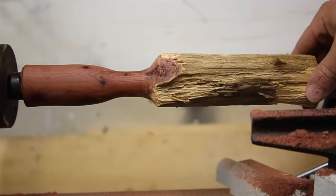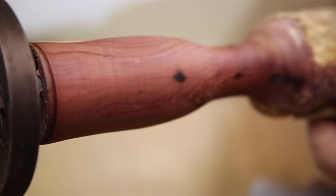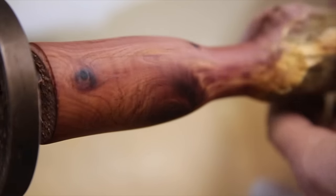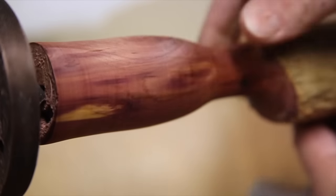All in all, this lathe was hugely successful at turning an ugly piece of wood into something really nice looking. There are a few sandpaper marks that some finer sandpaper would take care of rather quickly, but other than that, this part of the wood would probably make a really nice handle for something in another video.